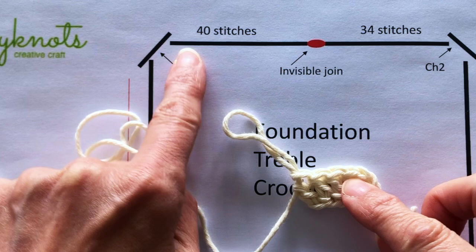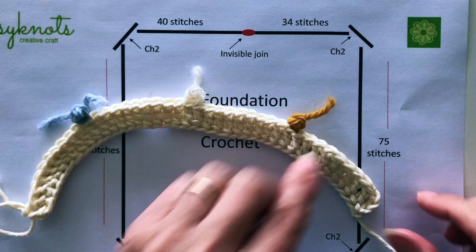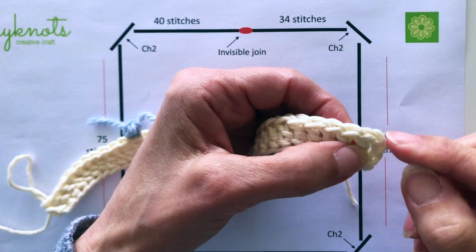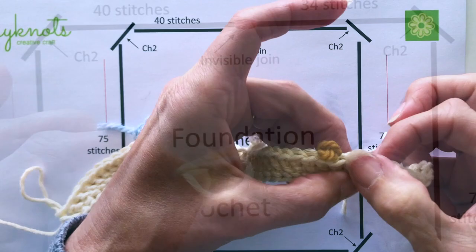We need to work 40 stitches and then we get to the first corner. I've done my 40 stitches — it does curve a little bit, don't worry about that — and I've put stitch markers in every 10 stitches. At the beginning we've got those three chains that we did at the very start; we don't count those. We count the first stitch which has got the stem on it and then count along to make sure we've got our 40 stitches.